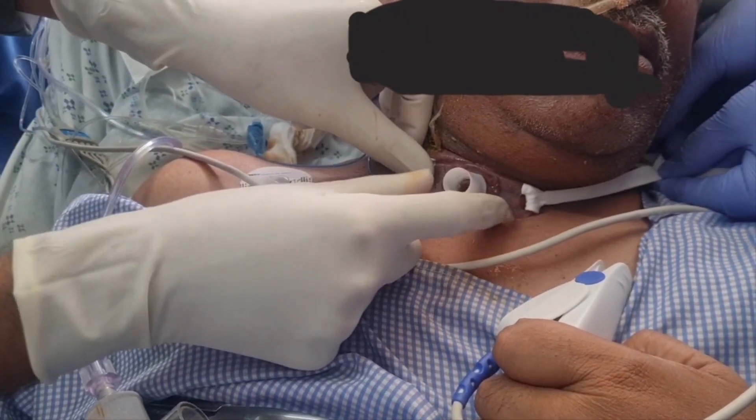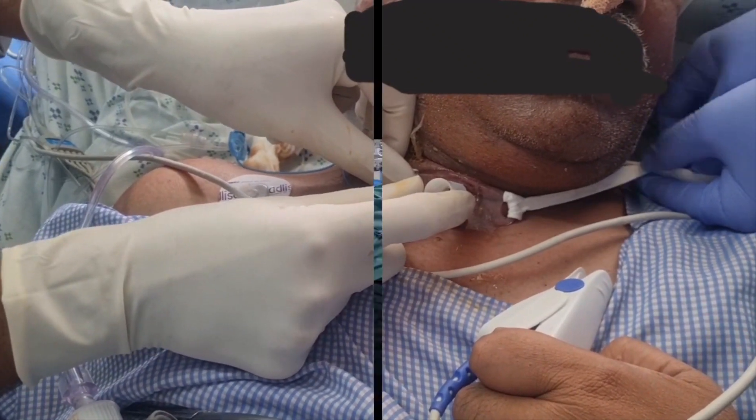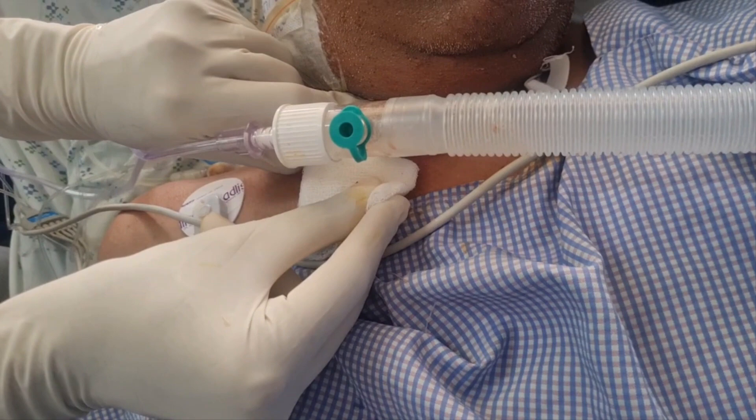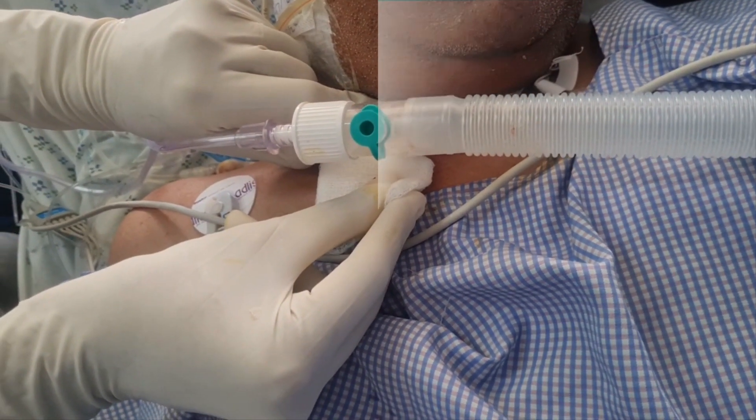While tying the knot, we keep one finger on this side and tell the assistant to tie a very tight knot. Then we do a routine dressing below the flange with povidone iodine solution.